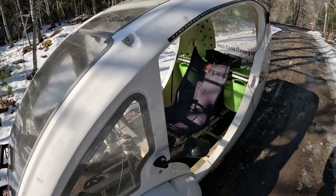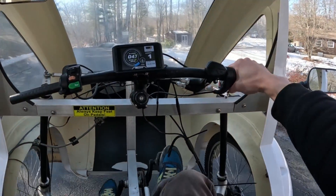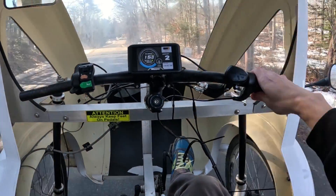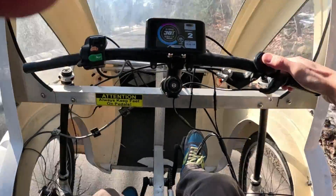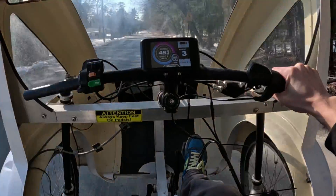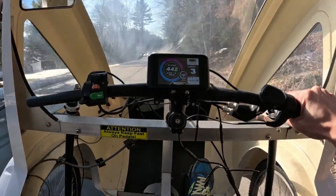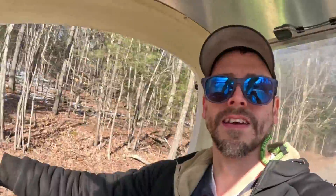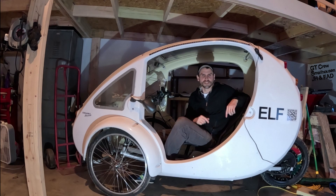All right, let's do another test. Let's kick in the speed booster. This thing ripped! Check the mirrors. We did it — we souped this thing up and made it go dangerously fast. If you have one of these, I'm not sure you want it to go as fast as this one does. It's not for the faint hearted.